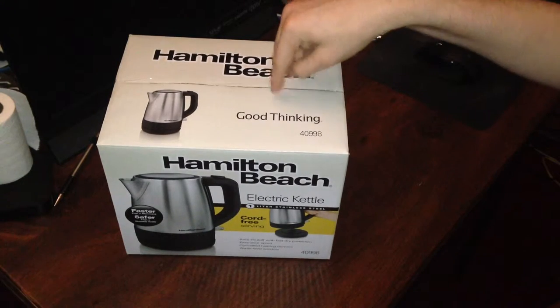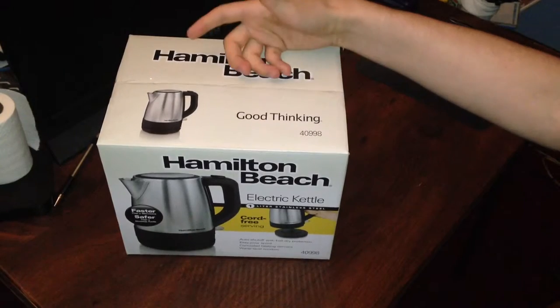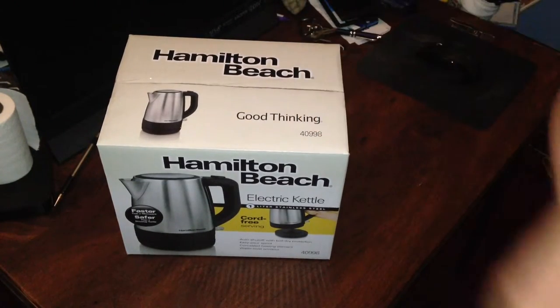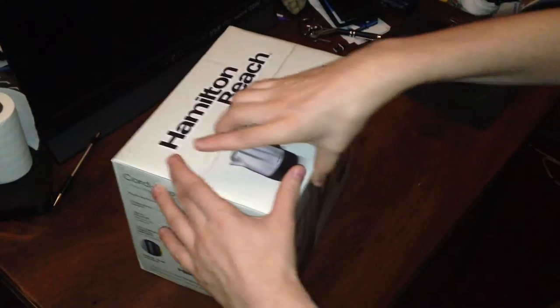They did have a plastic version that was 1.8 liters, but personally the smaller the better, especially when you're in a dorm. I've already pre-cut this so that it's easy just to pop open, but let's first go around the box.